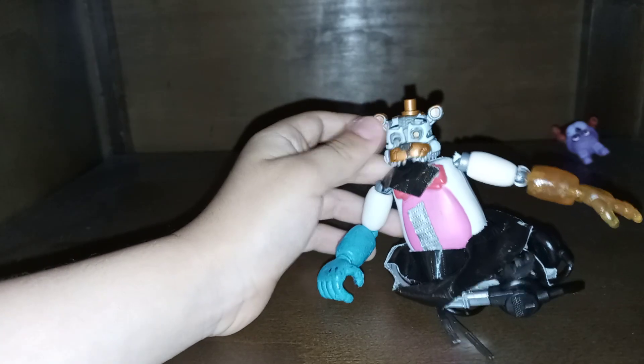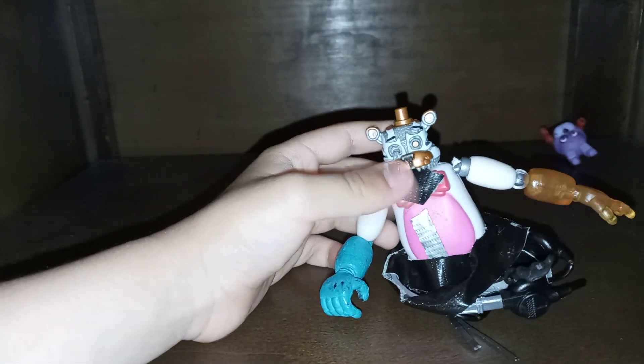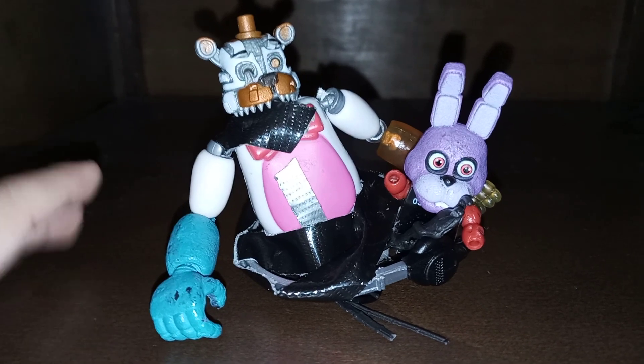Looks kind of cool, and I can ride him. He's like, I made him. This is Malt and Freddy. His arm is like... So, this is it.